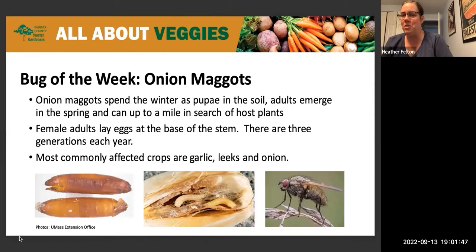Onion maggots spend the winter in the ground — they overwinter there. Adults emerge in the spring and can range for up to a mile in search of host plants. So even if you don't have them now, no one is immune.